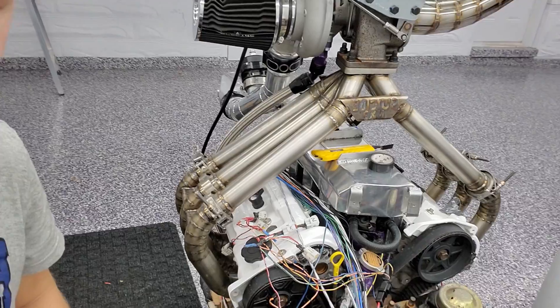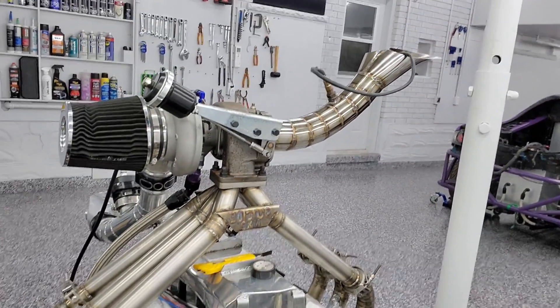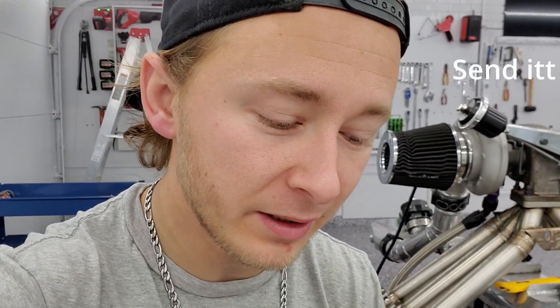I'm going to be putting it on my KLV6 that's got quite the exhaust setup on it. If you haven't subscribed, subscribe, like, comment, and subscribe if you actually want to send it.